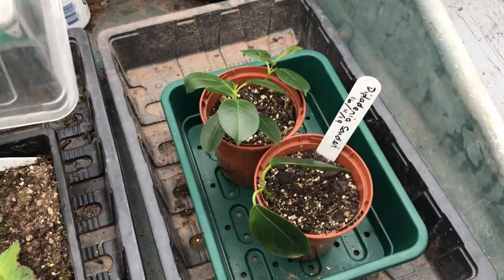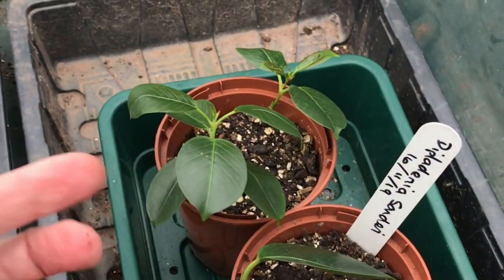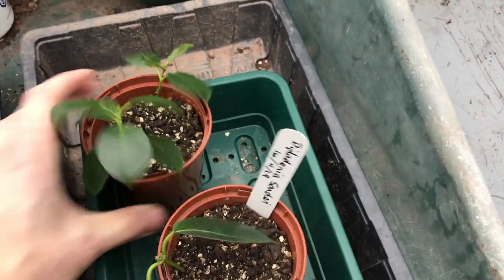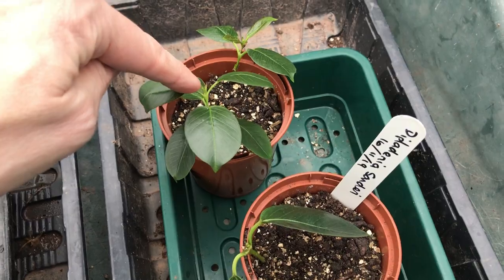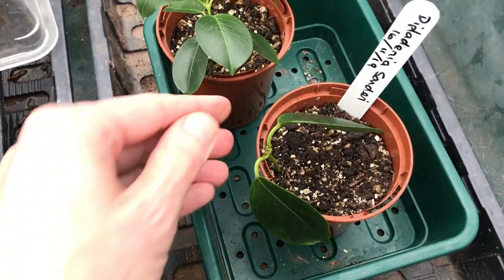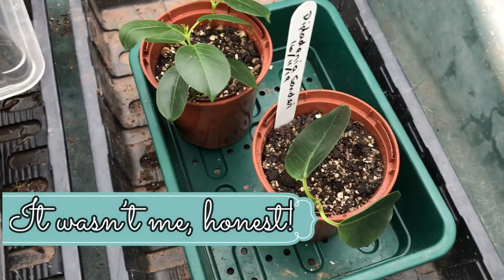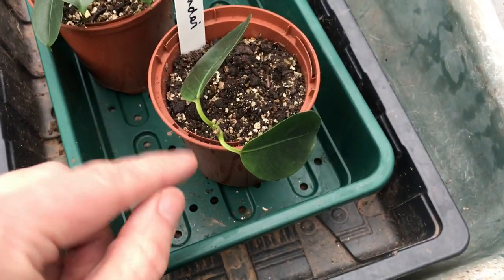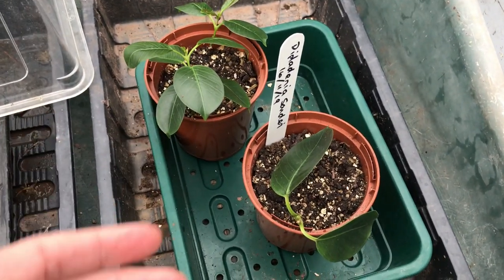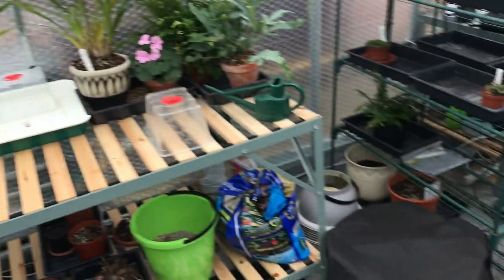Over here on the Diplodenia sanderi — now these, they don't seem to mind drying out for a little bit. You know that they've begun to take when they start popping up, and you can see there's a bit more vigor. They've begun to grow some new leaves there. This one did have some new leaves on it but over Christmas I had a few people in the greenhouse and I don't know what happened — maybe somebody touched it and they dropped off, or maybe I did it with the lid. They're easy to knock off anyway. So I know it's beginning to grow. They've been over in the propagator with some bottom heat — about 18 degrees Celsius.